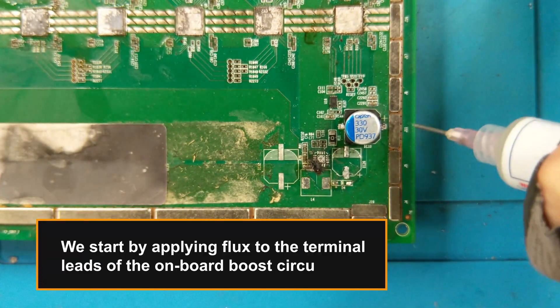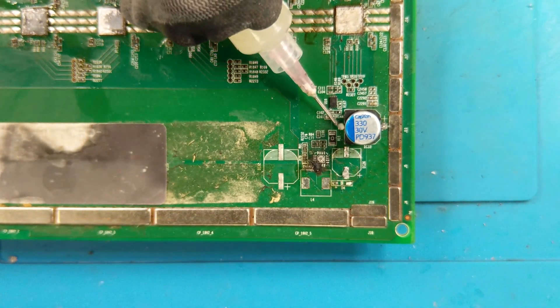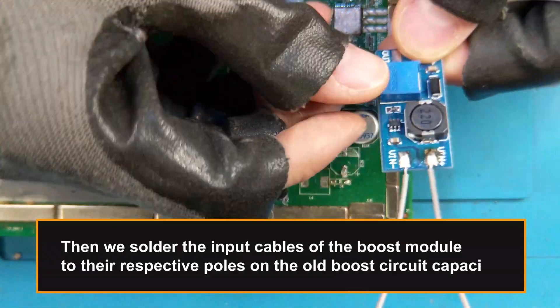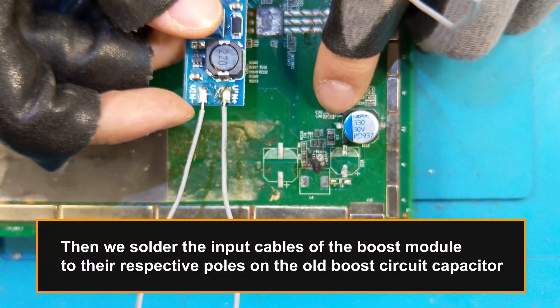We start by applying flux to the terminals of the onboard boost circuit. Then we solder the input cables of the boost module to their respective poles on the old boost circuit capacitor.